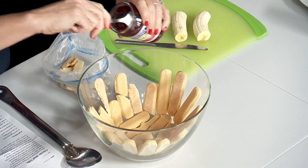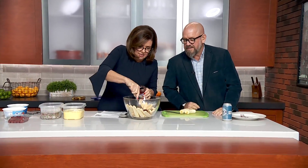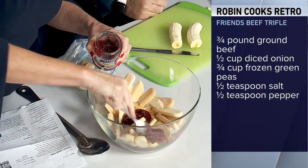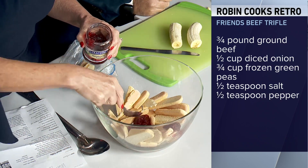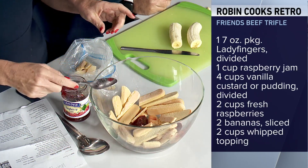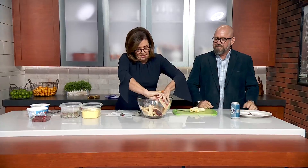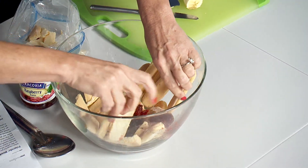You take raspberry jam, and you spread it on the bottom, and you're supposed to put it around the edges too and smear it between the lady fingers. The jam might be a little too stiff — maybe it was a little too cold or something. Anyway, you use a whole jar of the raspberry jam.